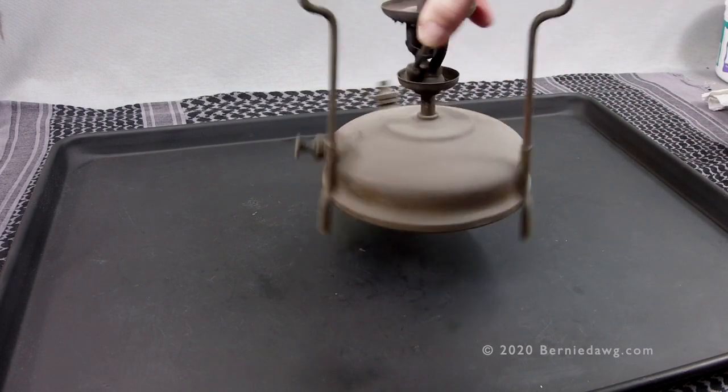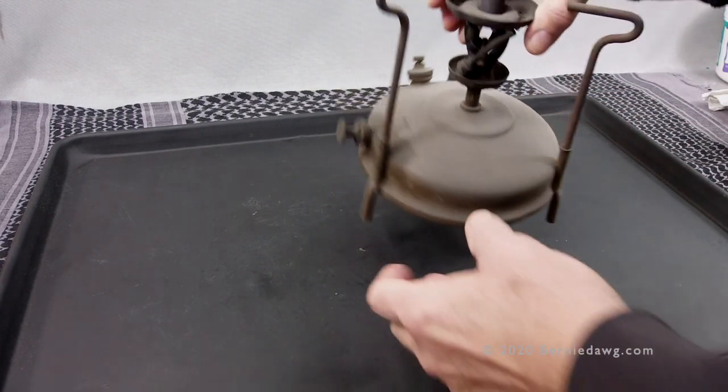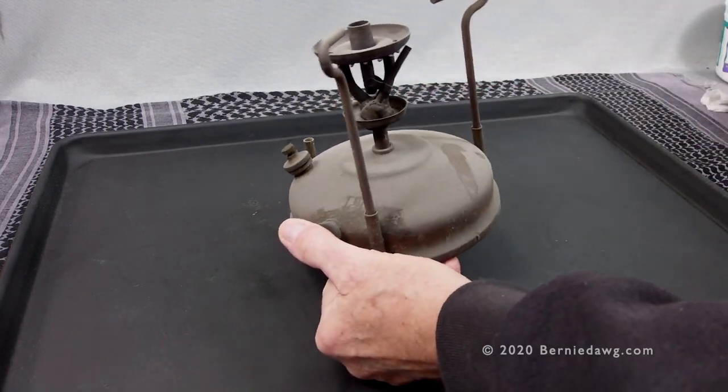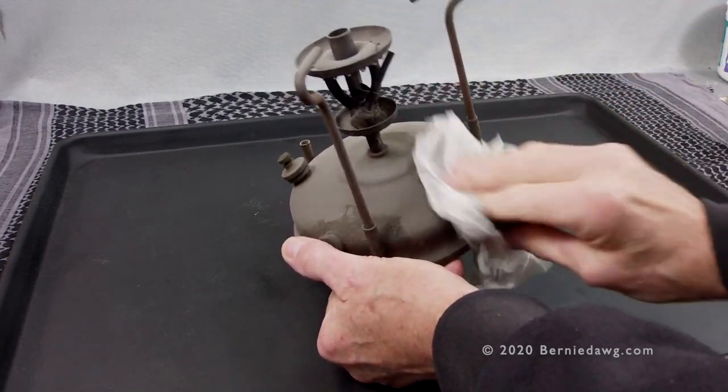It's Bernie Dawg here. Maybe you found an old kerosene burning stove like this Primus from 1948 in an attic, in a shop, or maybe on eBay, and now you want to get it running. Yours is dirty just like mine, and you want to know what to do. That's what I'm going to show you in this video.